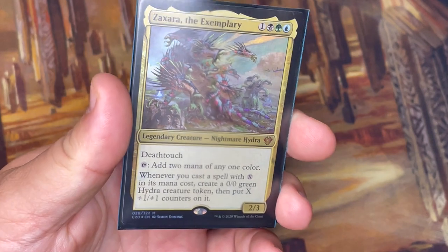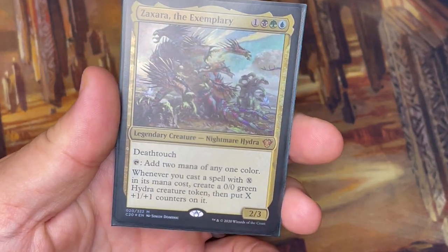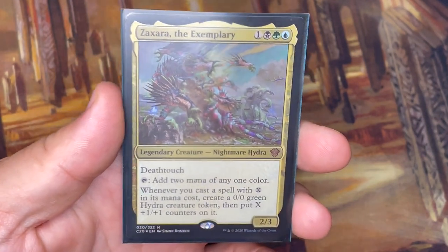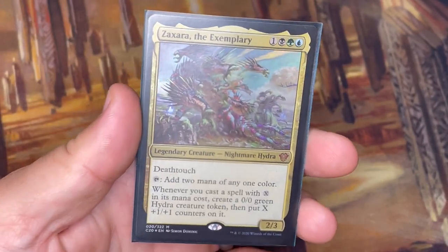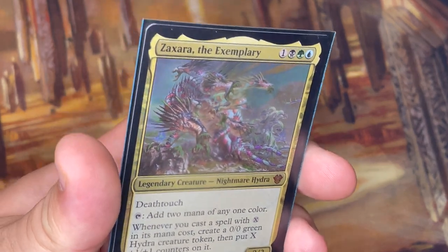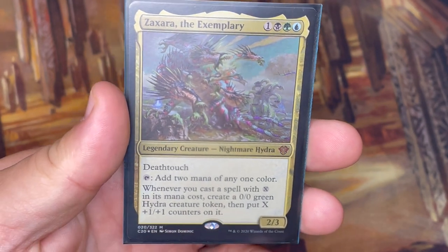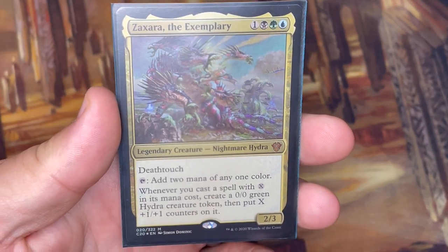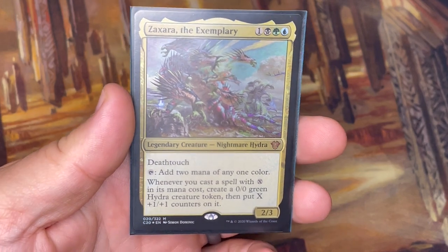If a card had an X in the mana value, it was a lot more likely to stay in the deck because of synergy with the commander. Every time you cast an X spell with the commander on the battlefield, you get a 0/0 green Hydra token and put that many +1/+1 counters on it. This deck has fun ways to increase the number of those counters and increase the value of X. It gets crazy really quickly. I've also got a lot of really big Hydras in the deck that do some fun things.